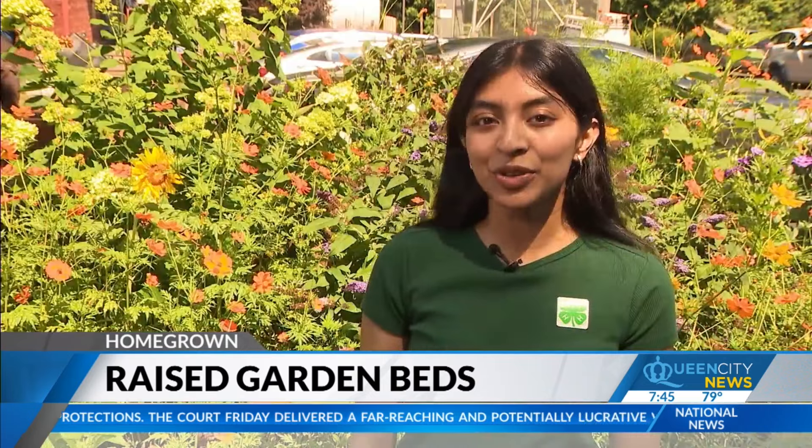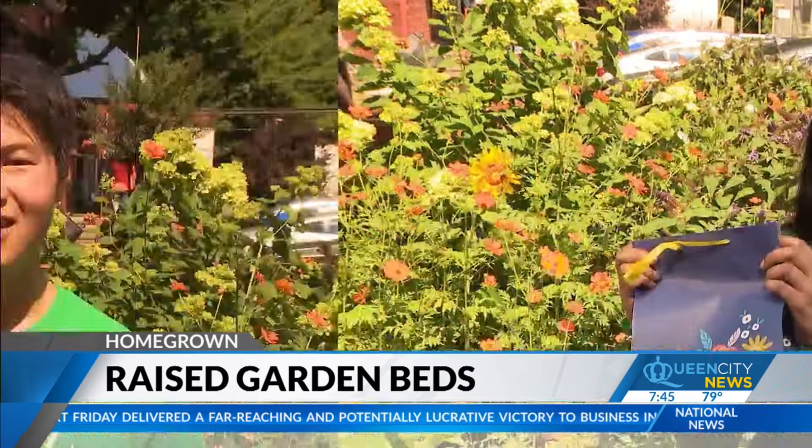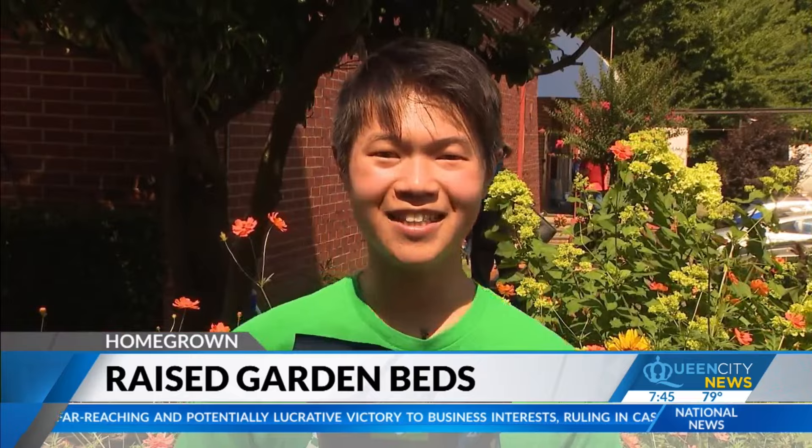Did you know you can grow your cucumbers vertically on a trellis? Did you know that you can grow eggplant and serve it in the same day? And did you know you can ripen a tomato in a paper bag? You can also grow popcorn in your own backyard.